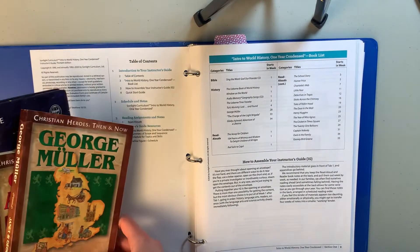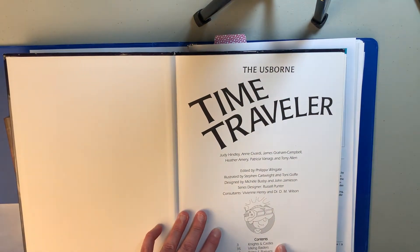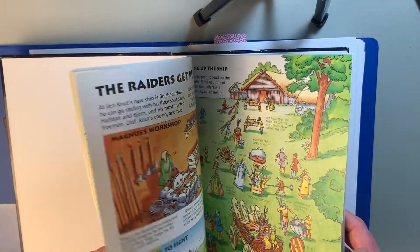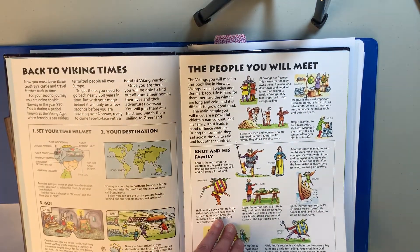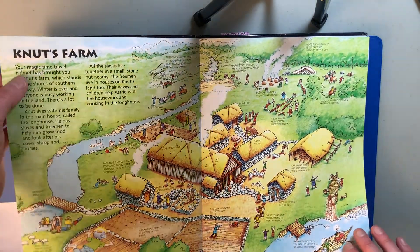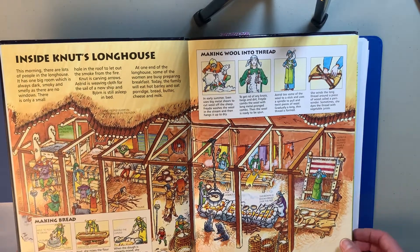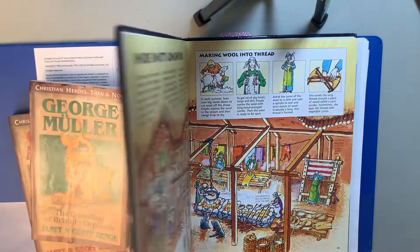Then we have the Esborn Time Traveler, which is a really cool book. It covers four time periods: knights and castles, Viking raiders, the Romans, and pharaohs and pyramids. Essentially you're time traveling — it takes you back to get to know a family who lived in that time, and each page talks about a different aspect of their life. It has a story following that family. It's a really neat way to learn about what was happening back then, with beautiful pictures and an understanding of what life would be like during that time.